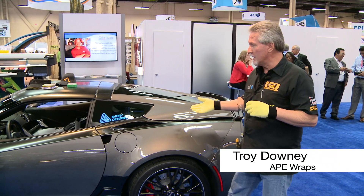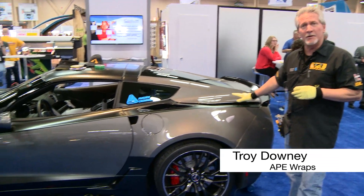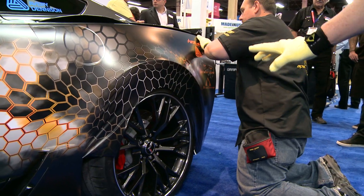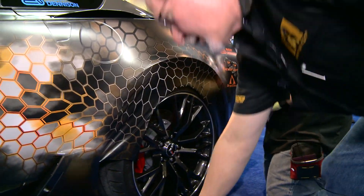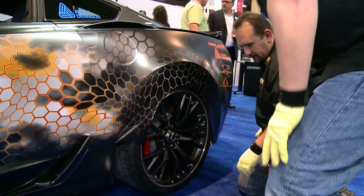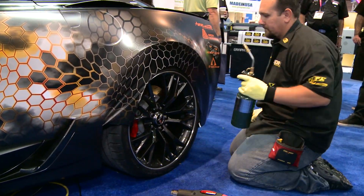It's good to have you here. I'm going to introduce the Corvette Z06 and we're going to be wrapping a print today. What we're going to do back here is we're going to have both guys over here. We're going to do not only the door handle area, but we're also going to do the gas tank.